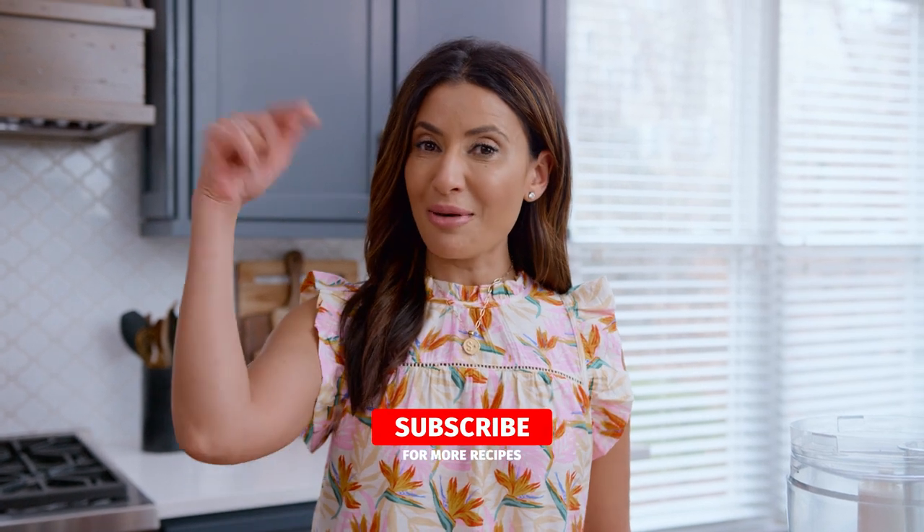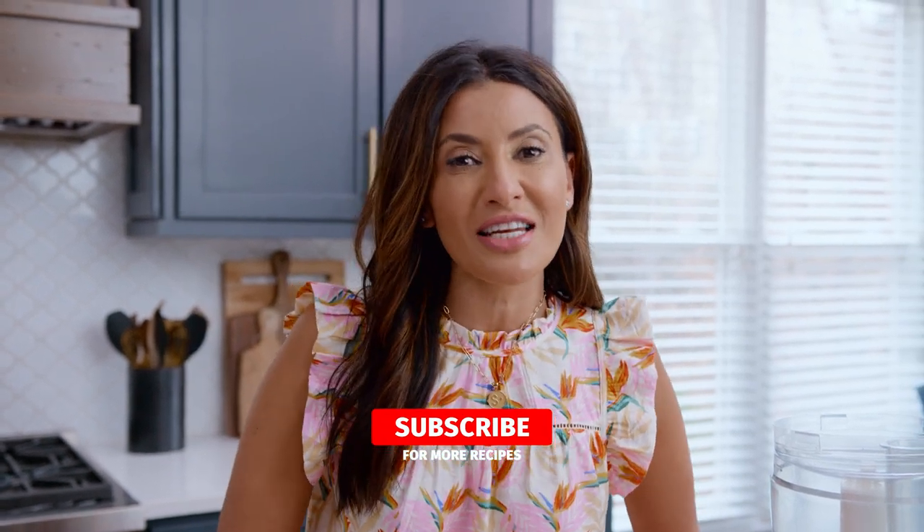I'm Suzy with TheMediterraneanDish.com, your number one resource for Mediterranean cooking. If you're new here, subscribe and follow this channel for more delicious videos every single week. Now let's get to it.